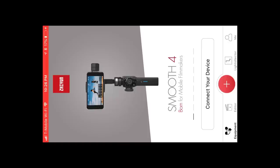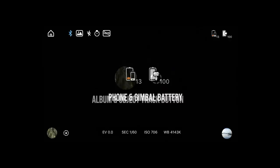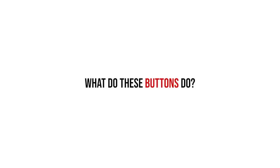Let's go over the user interface first. Starting in the top left corner we have the home icon that takes you back to the device selection screen. To the right of it are five icons: the first shows if Bluetooth is paired, the second shows what photo mode you're in, third is flash, fourth is timer, and the last lets you know if HDR is enabled. HDR stands for High Dynamic Range. In the top right corner we have battery indicators for both your phone and your Smooth 4. Bottom left has the album icon and the object tracking icon, and bottom right has the filter indicator.